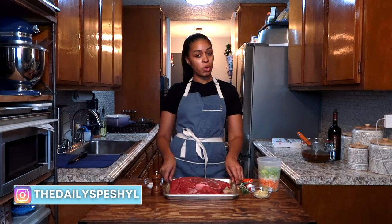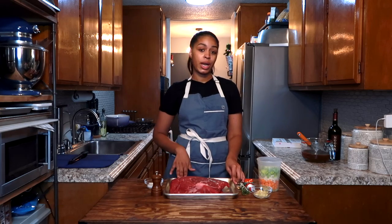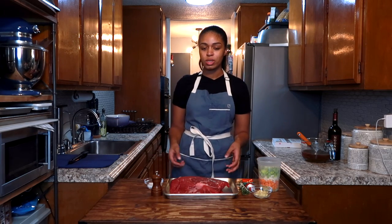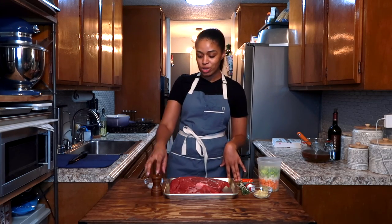We're going to start off with some boneless beef chuck bottom round. This is about three and a half pounds. You can do more — you can go up to five pounds. It's going to require more seasoning, but do as you see fit. This is a three and a half pounder.